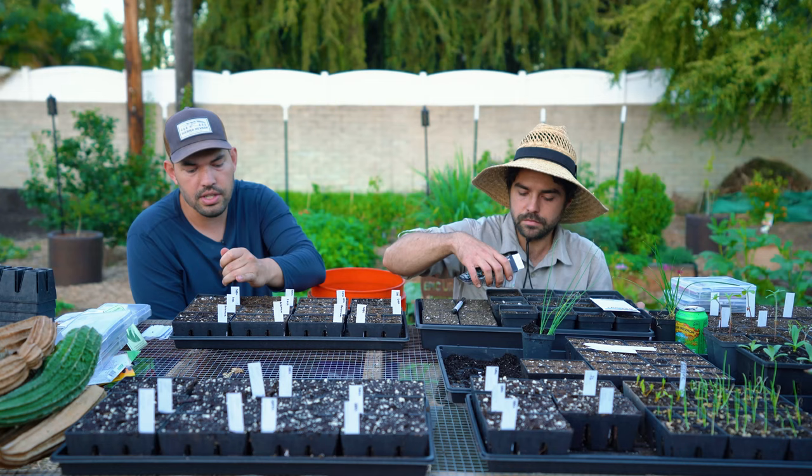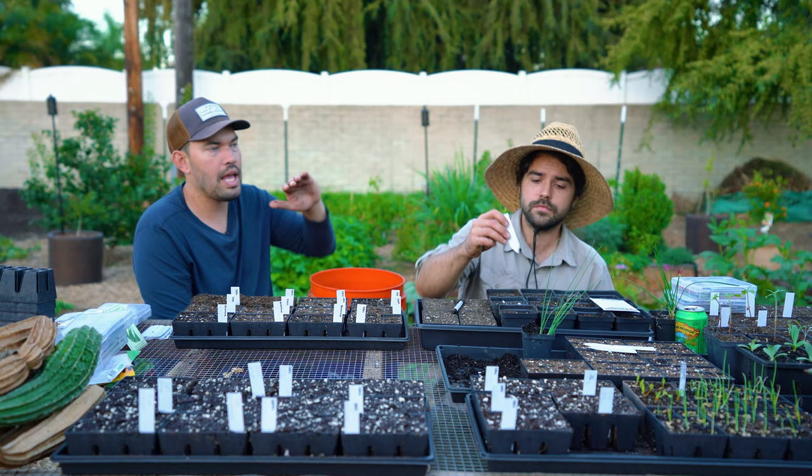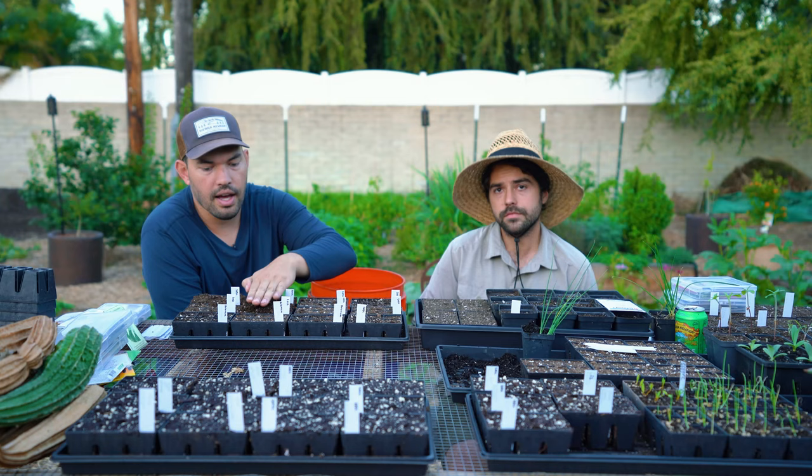On that same seed tour, they were doing a test with endive or escarole — what they would do is put an opaque bowl over it for however many days pre-harvest. That would force it to be blanched. So if it's a bitter green, it's a way to get the flavor of the endive or the escarole in a milder fashion. I thought that was pretty cool.